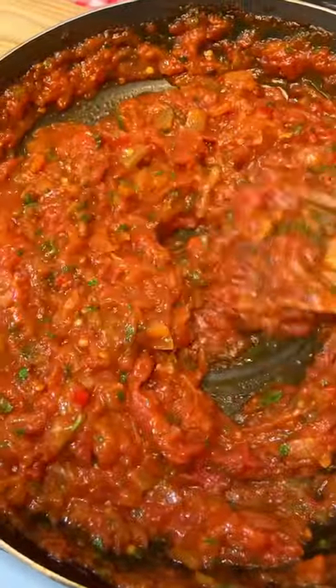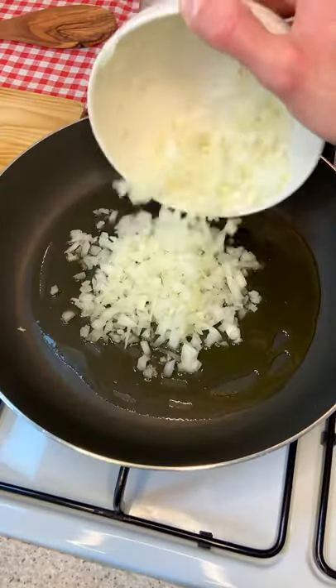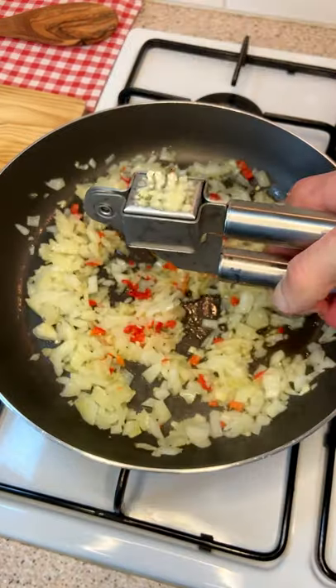Let me show you how to make the perfect marinara sauce. Mamma mia. In a pan, sprinkle some extra virgin olive oil, add your onion, fresh chili, and garlic.